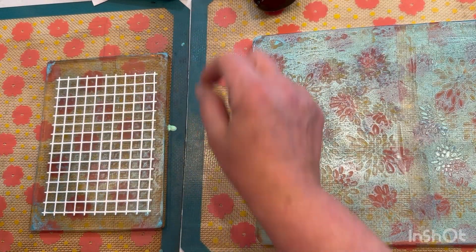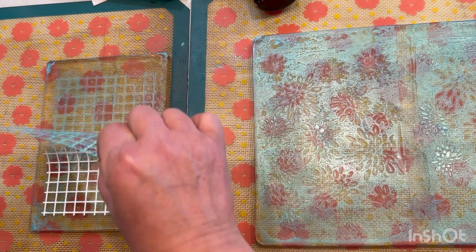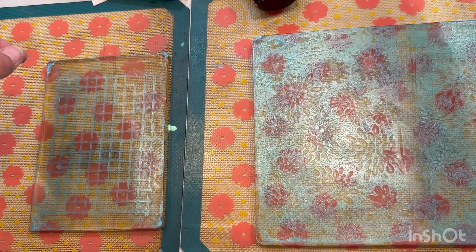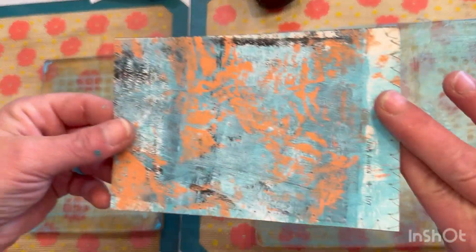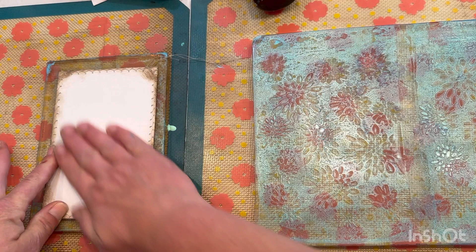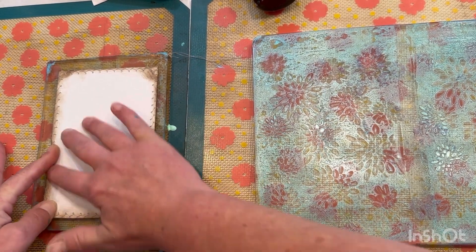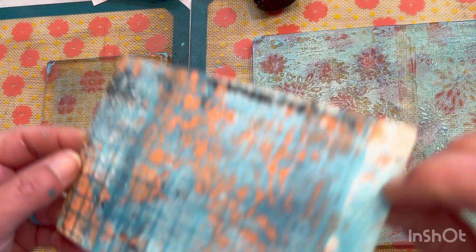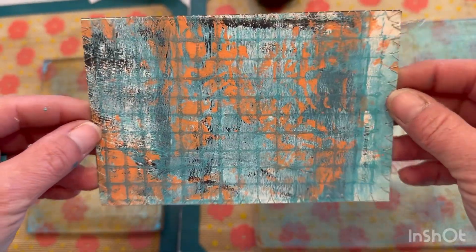Now over here I'm going to pull this off very gently, and then take this and just see if I can get a little bit off. I waited a little while so that it would dry a bit, but yeah, just a light layer.